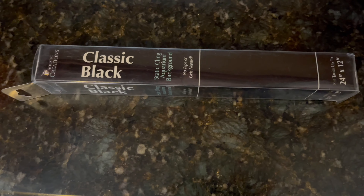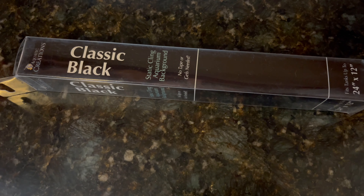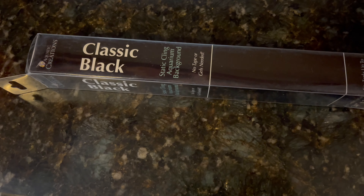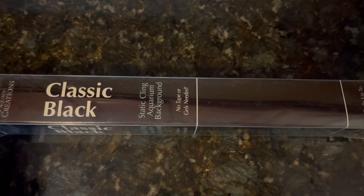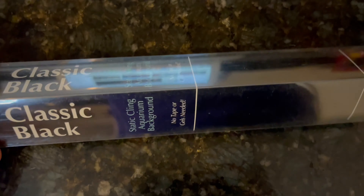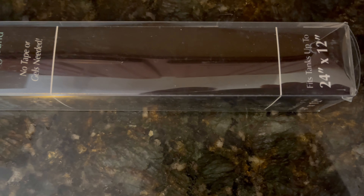TK Tropicals here. Today I'm reviewing the classic black static cling aquarium background. It's the black color and this one I ordered the medium size one. The size is 24 inches by 12 inches.